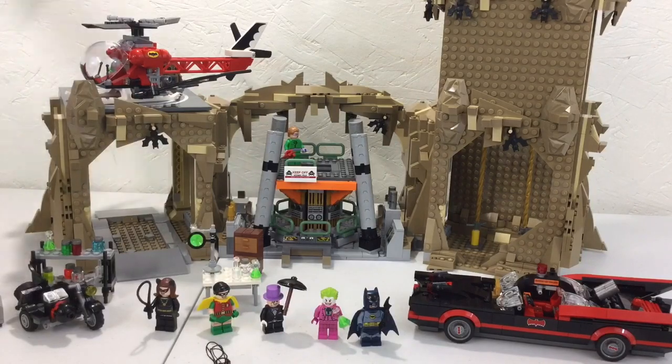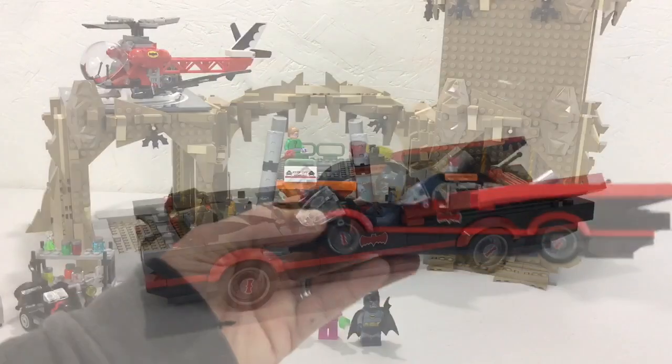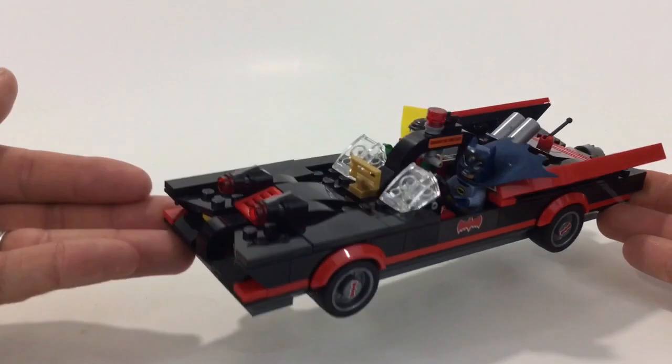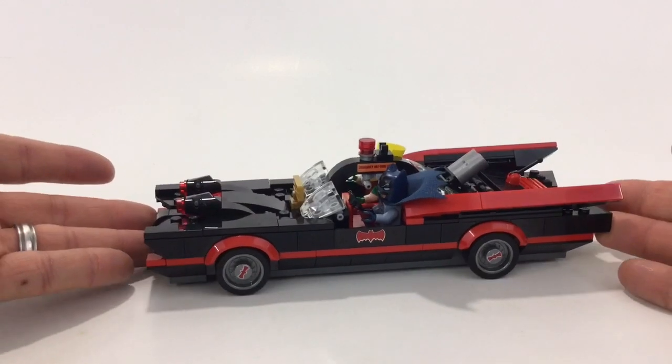It does come with a very large book that breaks it up in sections. First you do the car. Here's a closer look at our Batmobile. Overall I do like it — it's big, but this is how cars were in the '60s and '70s.